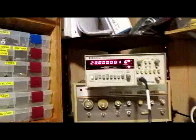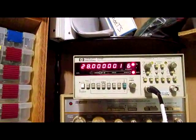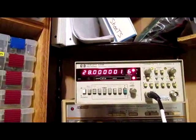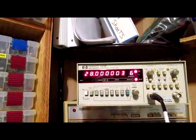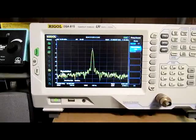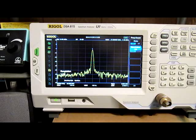The frequency counter is reading 28.000012 MHz, toggling between 1 and 2 Hz high. So the difference between those two is only about 15 Hz. That's pretty close.